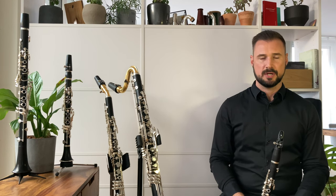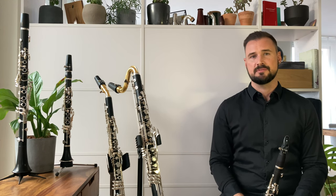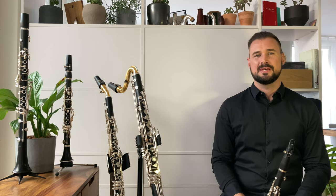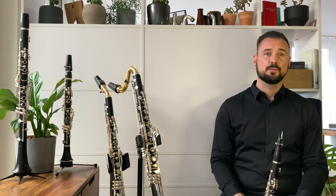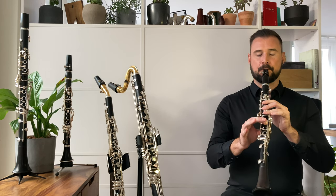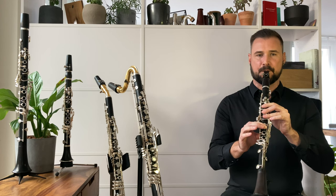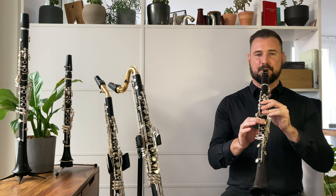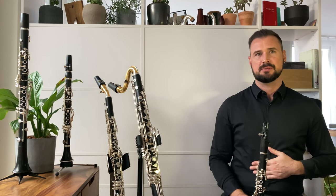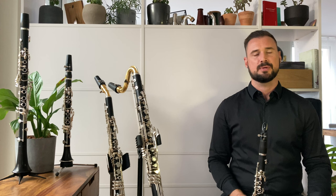Let's move on to diaphragm vibrato. Just like using the jaw, using the diaphragm has also long been a common way to create expressive vibrato, and now composers today also use it in the same ways I showed before with jaw vibrato. It sounds different because instead of a fluctuation in pitch, we get a sudden increase and a corresponding decrease in amplitude. You can probably see my body shaking slightly — I'm consciously flexing my core muscles to emulate an increase in airflow through the instrument. This may feel bizarre at first, but I'm sure you'll get used to it.